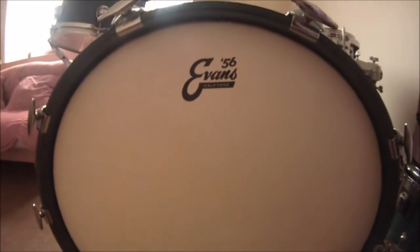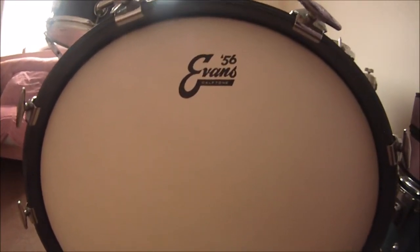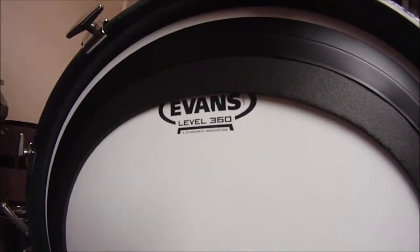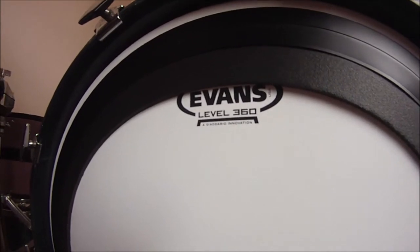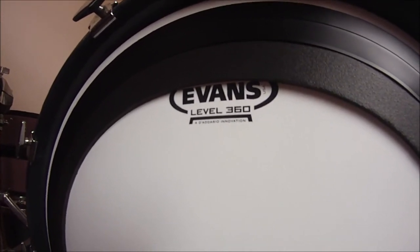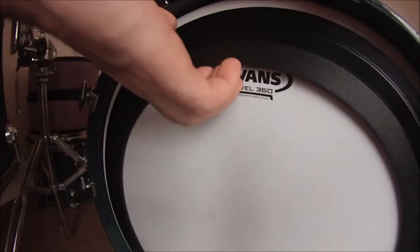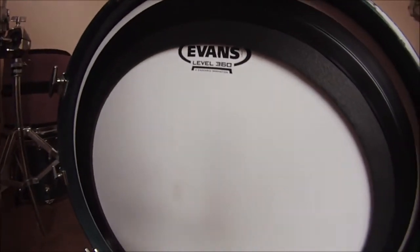I'm going to be doing a sound check using the Evans Calftone 22 inch as my reso. I'm using the Evans EMAD 22 inch coated as my batter head, using felt beaters with the full-on dampening ring. I have got dampening in a sausage configuration.